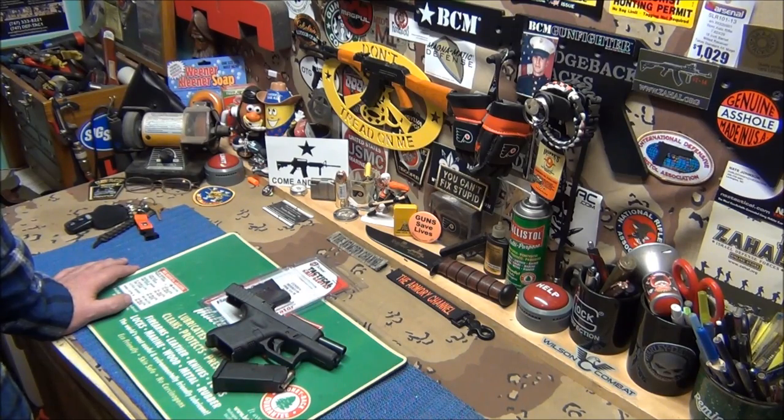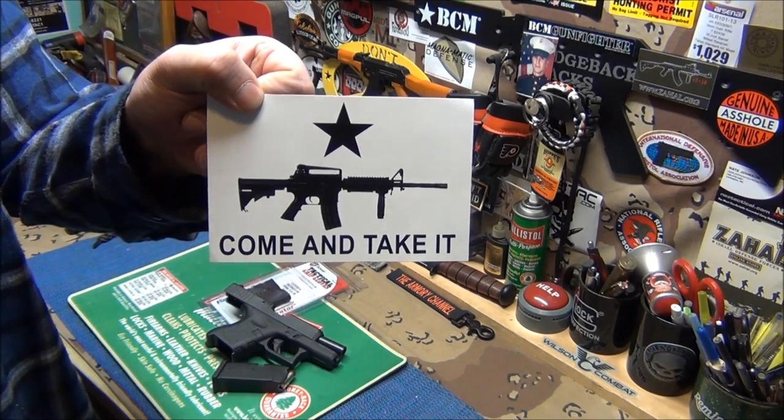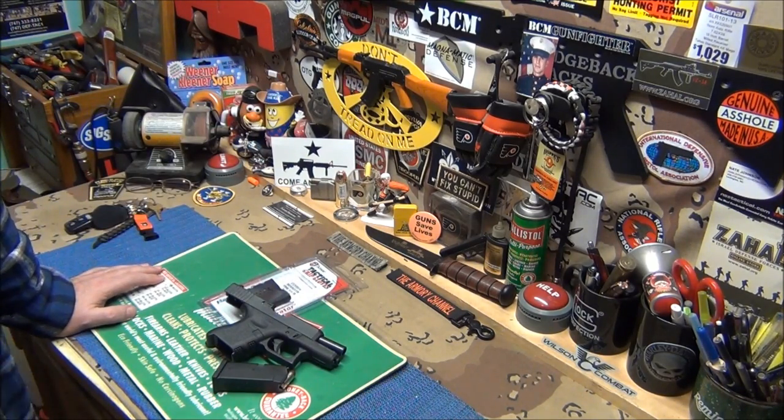Actually, a bolt-action rifle with a .30-06 is way more destructive than an AR-15. So if you're anti-gun and watching this, you need to get educated. If you want to leave a nasty comment, go ahead, but I am educating you. The civilian version is not what you people call an assault rifle — it is just a regular rifle with military decorative effects on it.